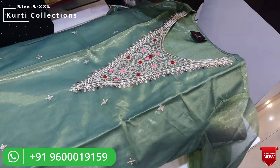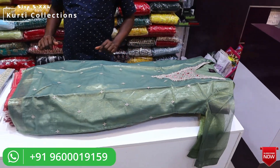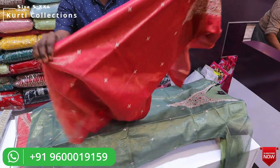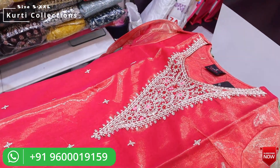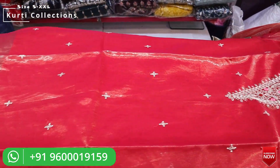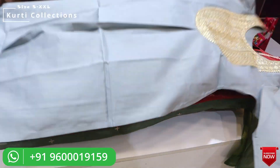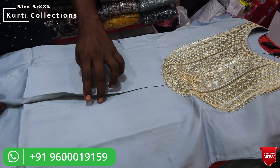It is very soft and awesome. It is a V-shaped embroid design. The same design is also available in a reddish color. It is a similar kind of pattern, but the fabric and work are different — a very beautiful pattern.